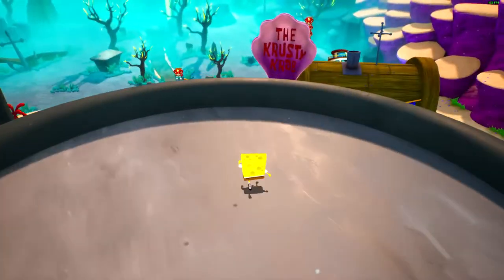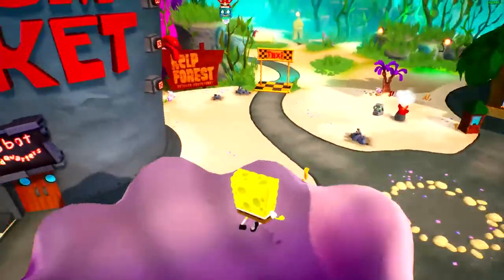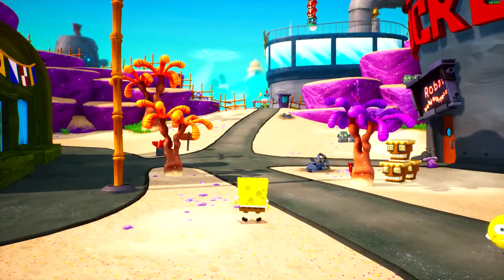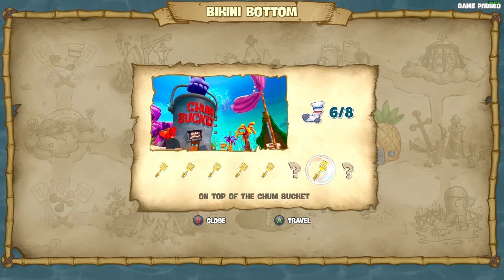Once on top of here, you can collect the spatula, and then go over to the Krusty Krab sign — there should be some extra health laying there. Anytime you need to get back into this area, obviously you're not going to be able to use the gate, so you're just going to click start and come here to the spatula on the pause screen.